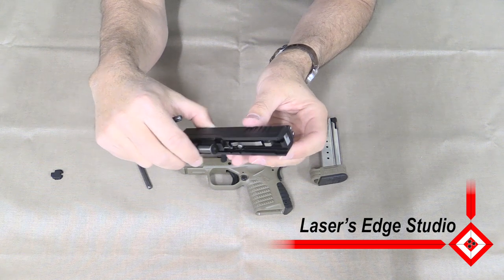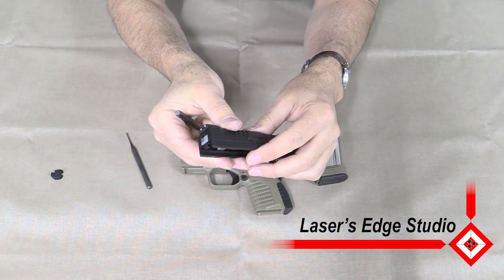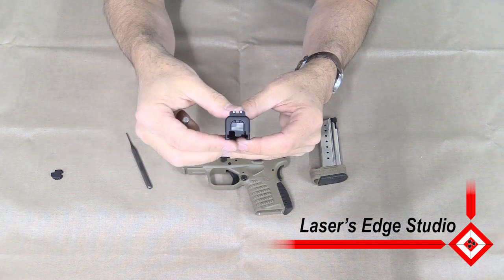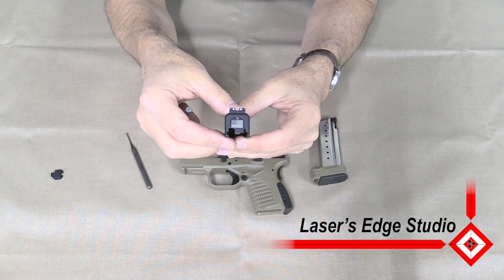You can see the fit and the finish lines up perfectly with the slide. This is the laser engraved back plate for an XDS from Laser Set Studio.